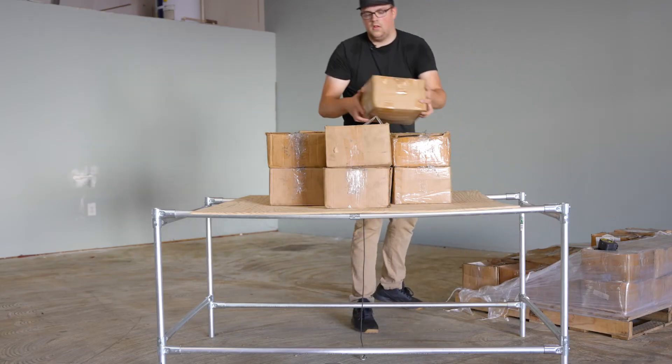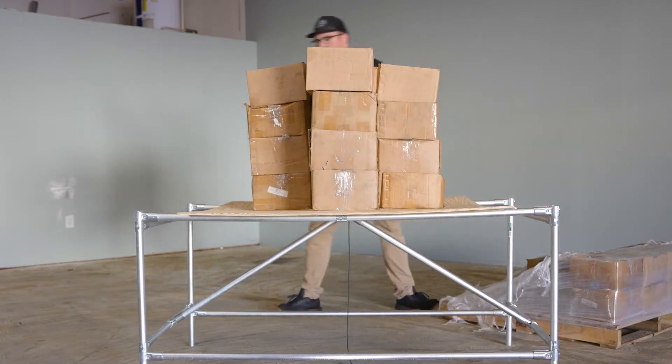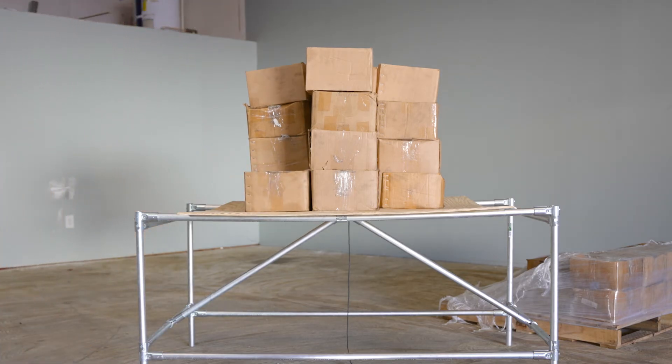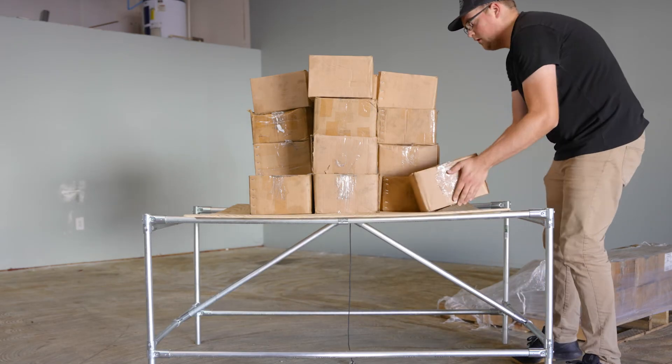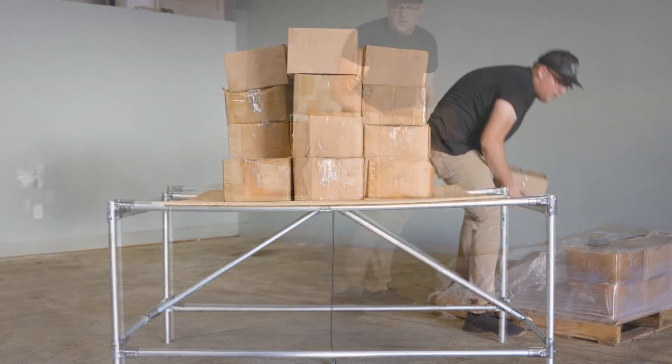Last but not least was the one-inch EMT conduit frame. I had high hopes for this one and wasn't disappointed. Unsupported, it held between 10 and 11 boxes — roughly 300 to 330 pounds — which is similar to the max weight of the three-quarter-inch frame with bracing. I added the braces and kept stacking boxes until I ended up at 22 on top of the frame. The pipes were flexing a little bit, but not enough to actually bend them or cause permanent damage. I added a couple more and stopped at 24 boxes, which is roughly 720 pounds on top of the one-inch conduit frame.